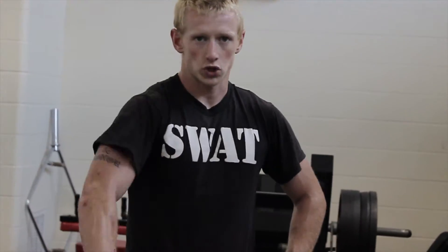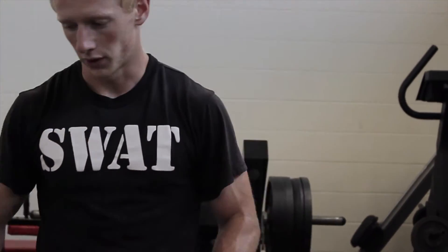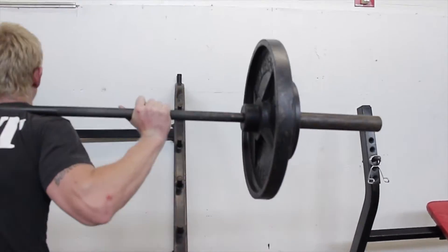A lot of hormones going through, a lot of blood going through — big muscles working out real good. All right, so for squats we're going to do five sets of eight reps.